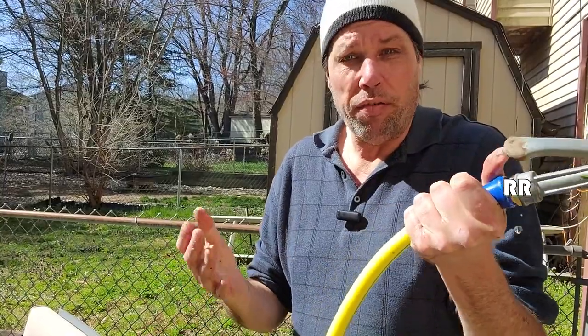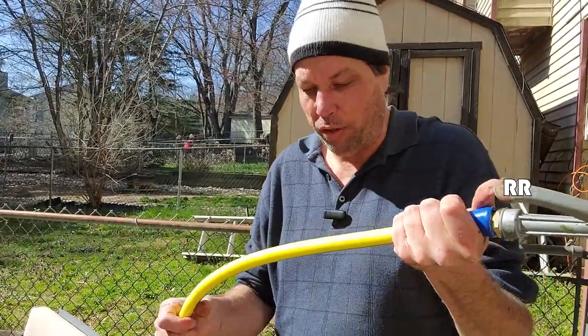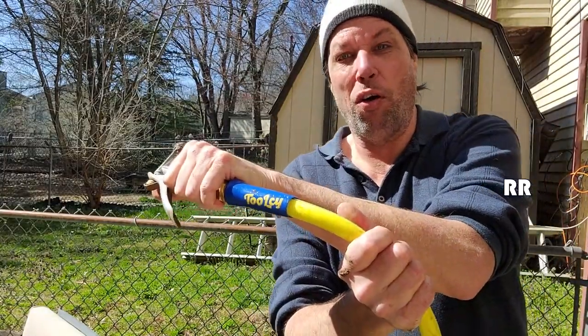It's rated up to 140 degrees Fahrenheit, which covers pretty much anywhere in the USA unless you're out in the middle of the desert. Super nice hose by Tulsi — 50-foot garden hose, great for a townhouse.